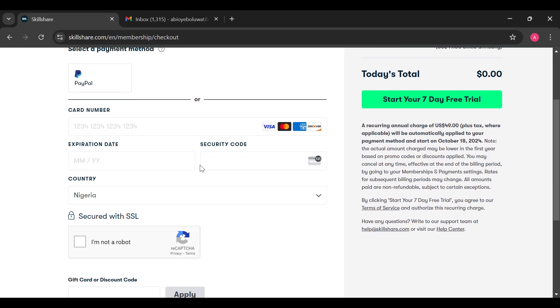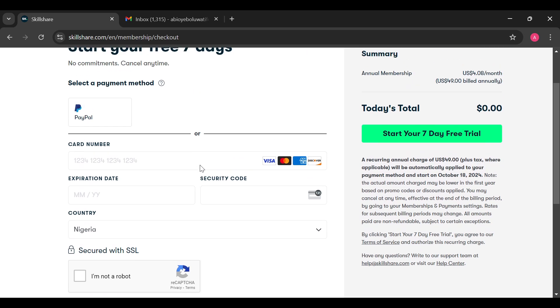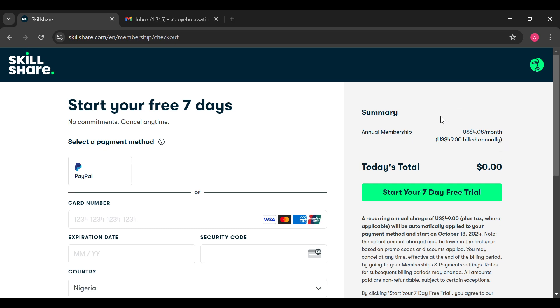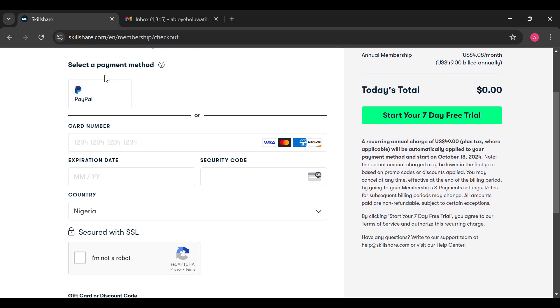You'll then be brought to the checkout page automatically. The reason I was brought to this page automatically is because I had already tried signing in. Just follow the procedures — choose your method of signing up: do you want to continue with Google, continue with Facebook, or use your email address directly? Ensure you select that.